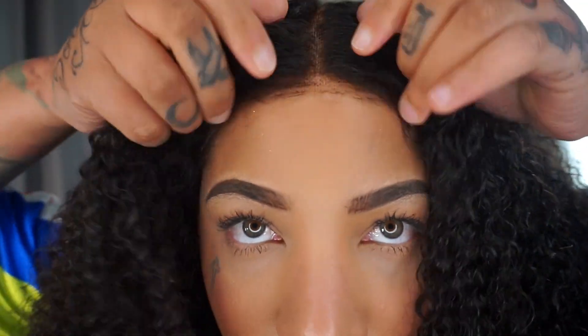Hi guys, welcome back to the channel. Jada Venture here with another wig install from Love Me Hair. This wig is completely glueless — I have not glued it down whatsoever. The lace is giving, I love this texture. I did put product in it so it's still a bit wet, but in the video you'll see what it looked like without anything in it. Hope you guys enjoy this quick, easy, beginner-friendly wig install!